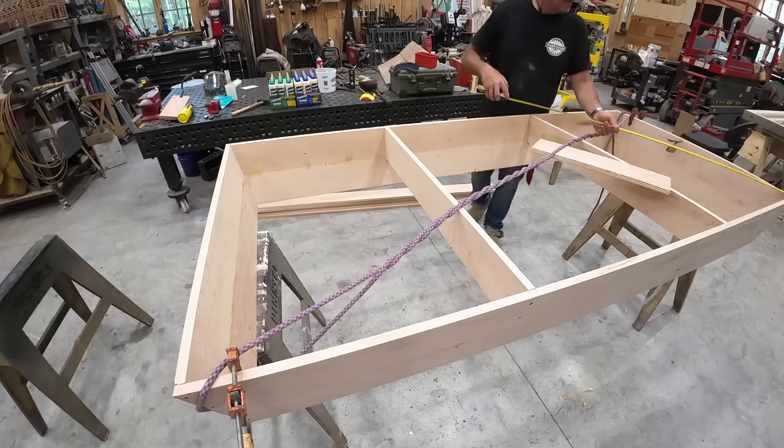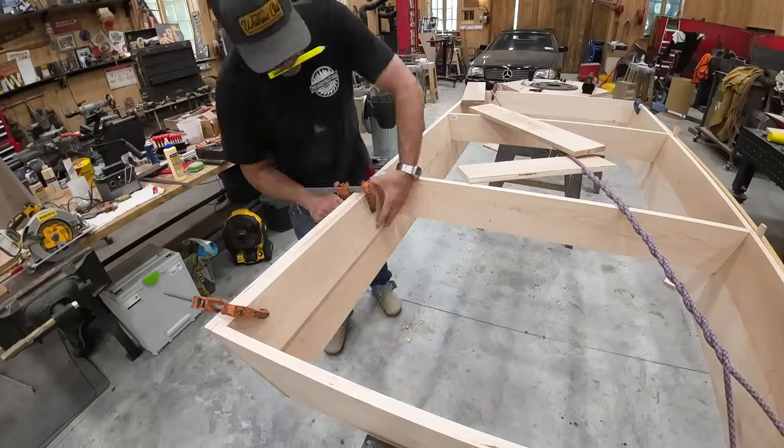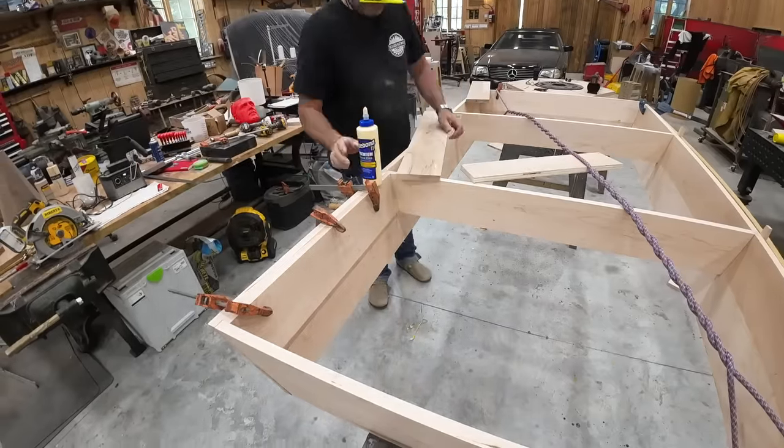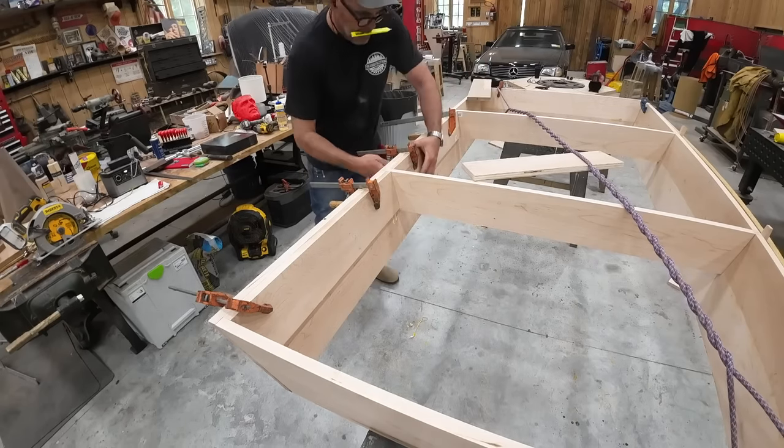To pull it into square, I put a rope on it and twisted it. To double-check, you check your diagonals — if you're trying to make a perfect square, your diagonals need to be exactly the same. And then you know you're square.